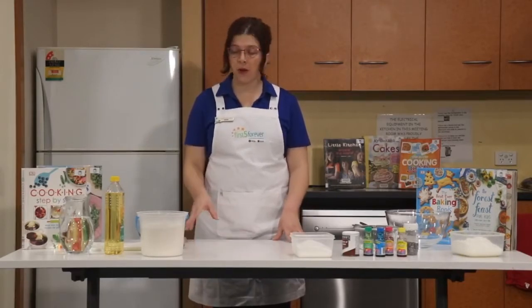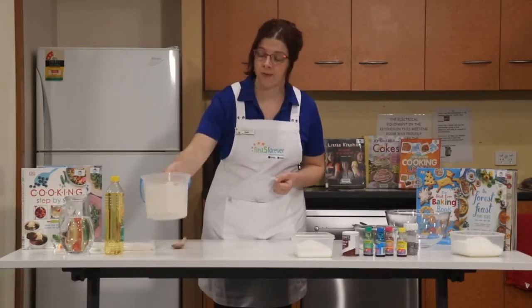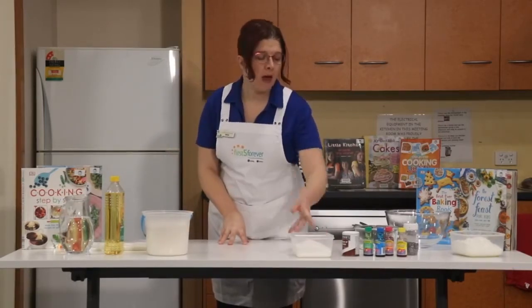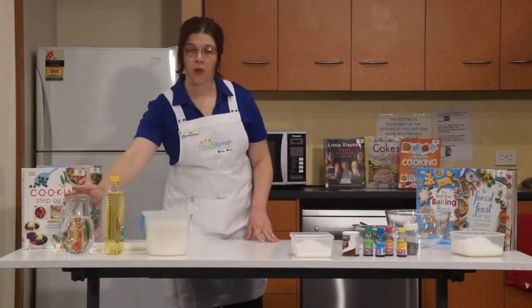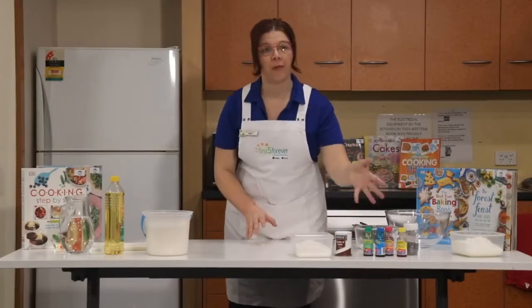For this recipe you're going to need some ingredients. We're going to need some plain flour, some salt — I'm using table salt today — we also need some oil, some water, some cream of tartar, and some food colouring.